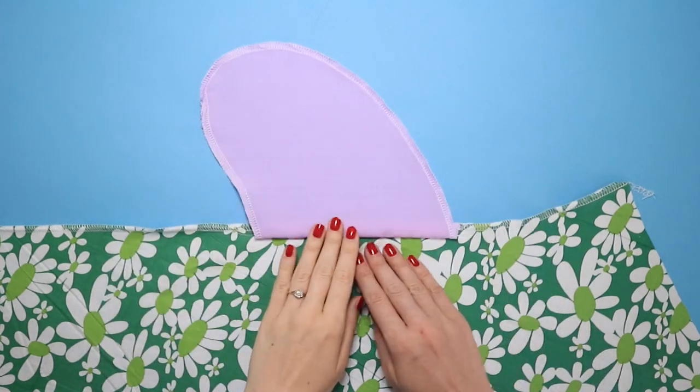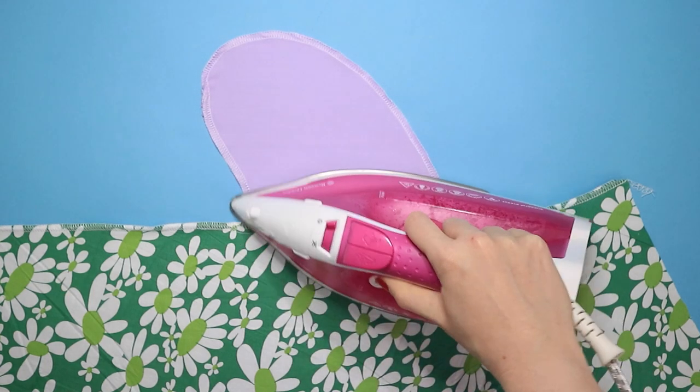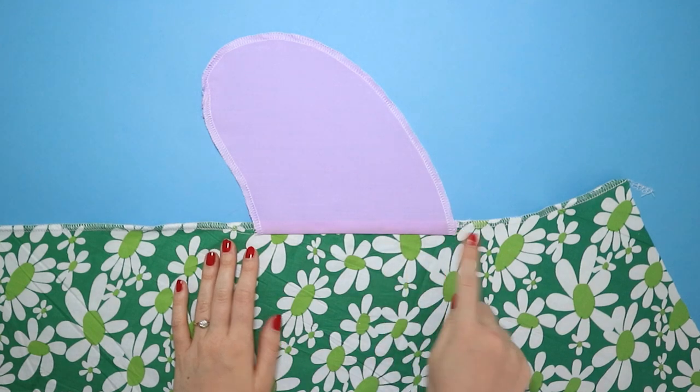Fold the pockets away from the skirt or legs and press. It's a good idea to understitch the pocket to the side seam now, close to the join, to stop the pocket from peeping out later.